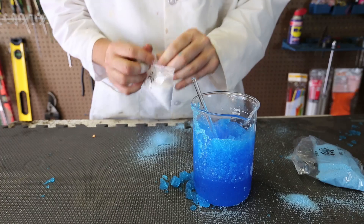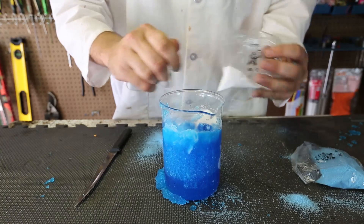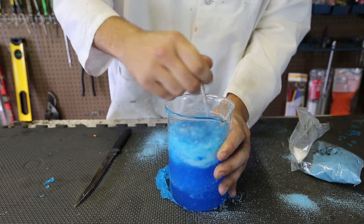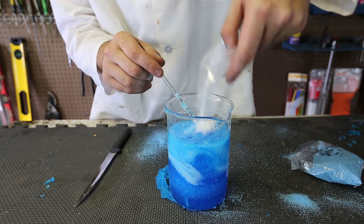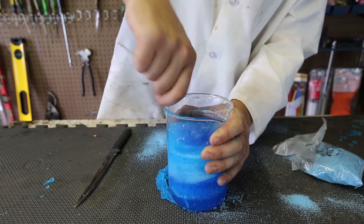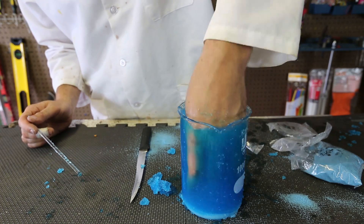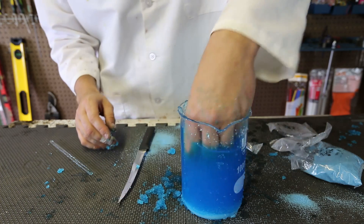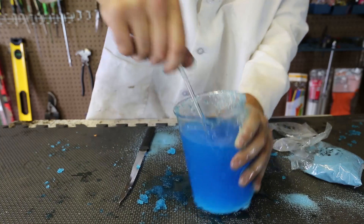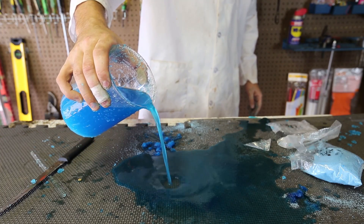Now we've got jelly bath step two. Let's see what it does. Pour some of that and start mixing it — maybe pour some more. Wow, look — it's turning back into water. This is insane! How is this possible? Pour some more of this step two secret ingredient. Step two almost completely turned the jelly back into water. So first we made jelly from water, and then step two turned it back into water. Pretty insane experiment. Look at this — it's just water now.